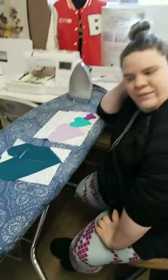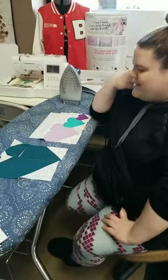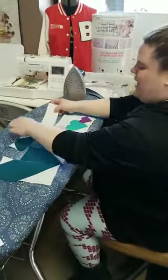Alright, so I'll finish it off and we will post the remaining bit later. We'll see you next week for quilting. Have a good one. Bye!